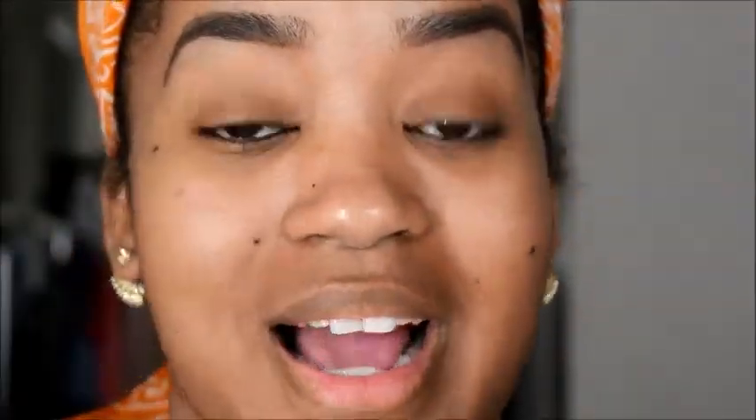I'm also going to go in with my Urban Decay Naked concealer in the color Medium Dark, and then the color Dark on top of my eyelids — it's my usual routine. This one's darker, this one's lighter. I just like that light highlight underneath my brow bone, and I'm going to use the dark to conceal my eyelids.